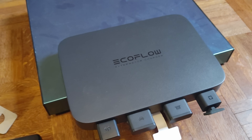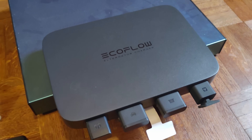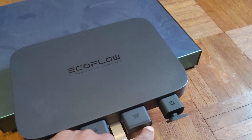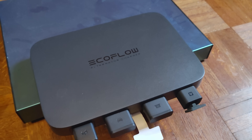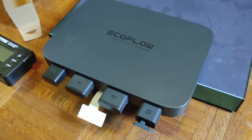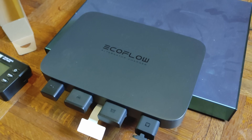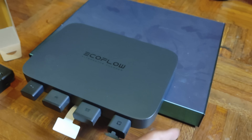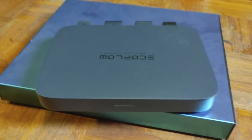A couple of other things this thing can do: it can also reverse charge your battery. That's useful in an RV situation where you need to charge your house batteries — you just change modes and it will pull power from your power station to charge them, also expanding house battery capacity. It can also jump start your car. If your battery dies and the alternator can't run, you can plug this in and it will pull power from the power station to jump start your vehicle.